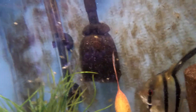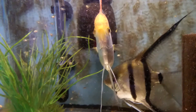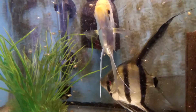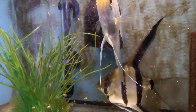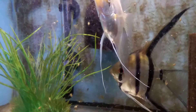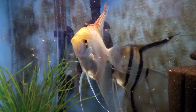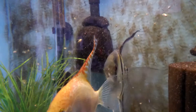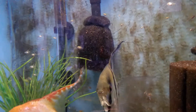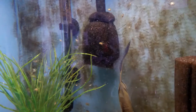My question is, how long do you leave them with their parents, or how long before you remove the babies, or before you remove the parents? In this case, I'm thinking I might put the parents in a different tank and then let the babies grow up in this one.